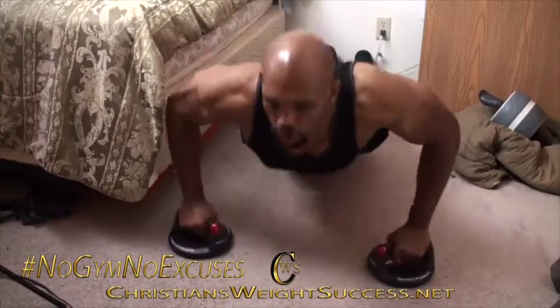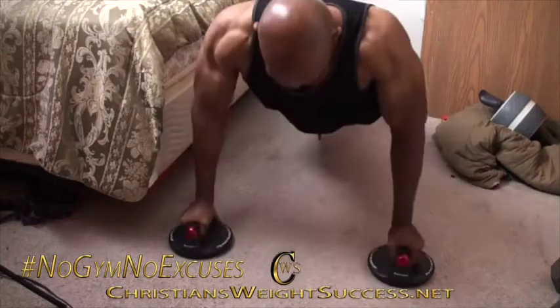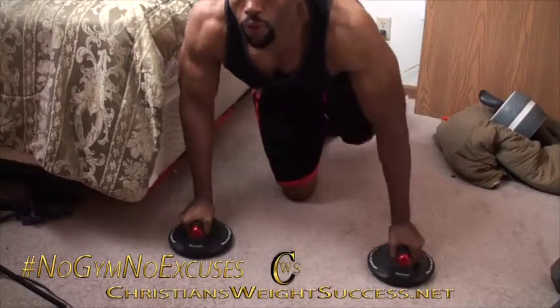So if you can carve out 10 to 15 minutes of your morning, I guarantee you will have a better day. I want to thank you for taking time out to watch this video. Please let me know what you think, and please subscribe to ChristiansWeightSuccess.net. Thank you and have a successful day.